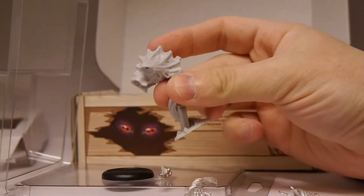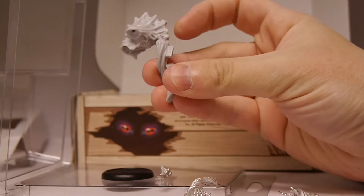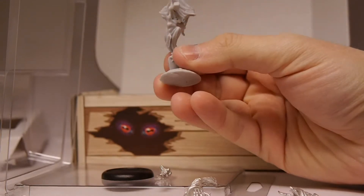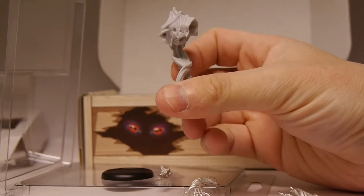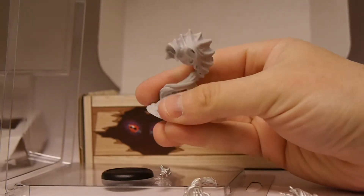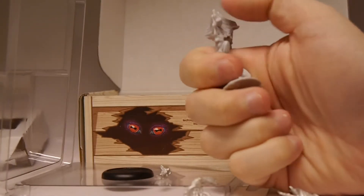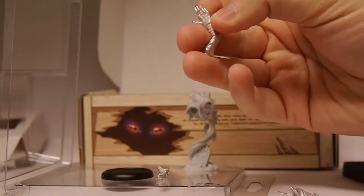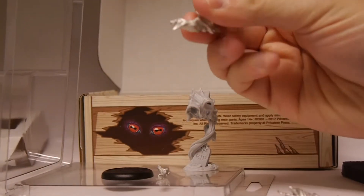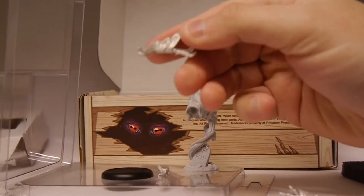Overall, pretty impressed with the figure. I think this is really nice — well done. Not noticing a lot of flash issues. I think this part here would need to come off, but that's about it. From the top, it looks like it's cast really well. That part would probably have to come off too, but other than that it's pretty clean on the body and the arms themselves. Not noticing a lot of flash at all.